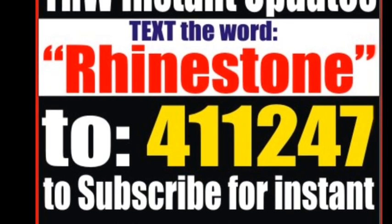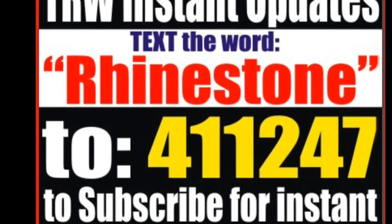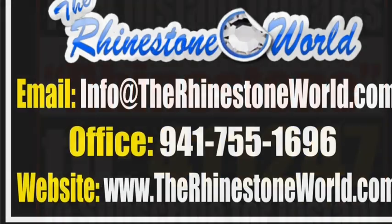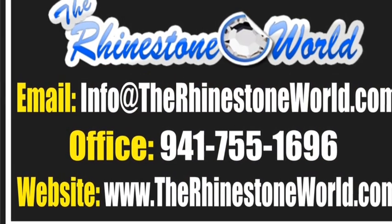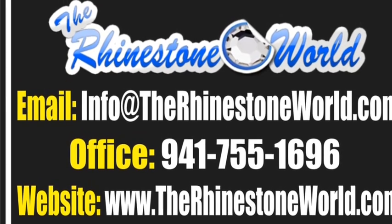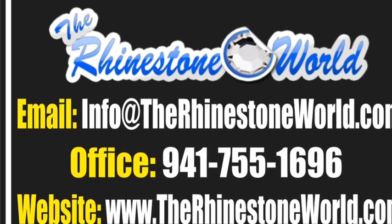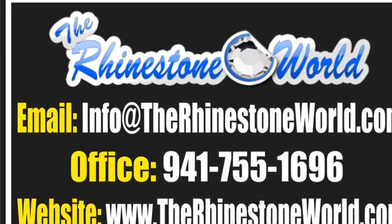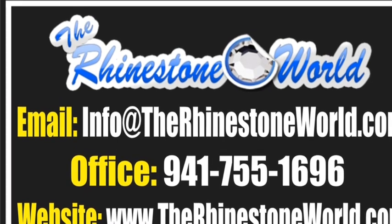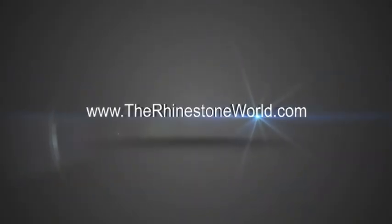If you have any questions or want to get all of our discounts and updates, make sure to join the text messaging — just text the word RHINESTONE to 411-247. That'll get you a text message of all our deal-of-the-day specials. You can also call us at 941-755-1696 or visit the website at www.therhinestoneworld.com. This is Matt with The Rhinestone World — hope you guys have a great day!